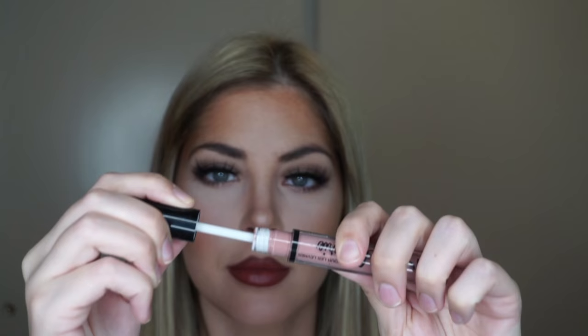I'm seriously obsessed with this NYX Lingerie line. All the lipsticks remind me of the Kylie lipsticks — they are so good, so long-wearing, and the colors are so cute.